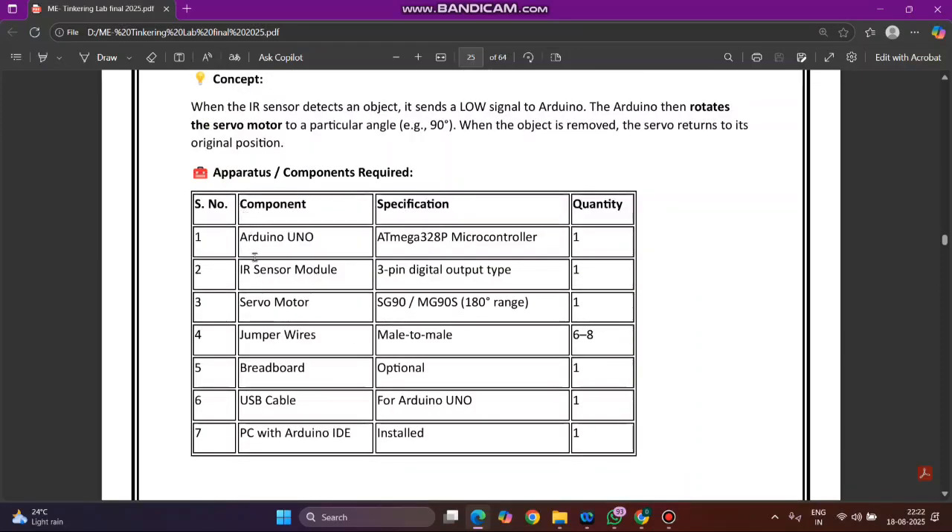Coming to apparatus and components required: Arduino, IR sensor, servo motor, jumper wires, breadboard, USB cable to connect the Arduino to a laptop with Arduino code, and finally a PC with Arduino IDE installed. This is the apparatus required.